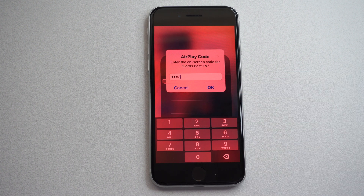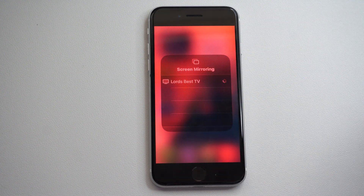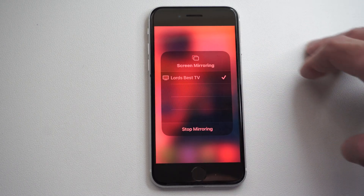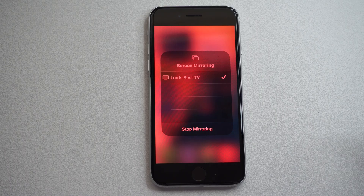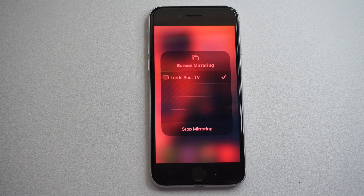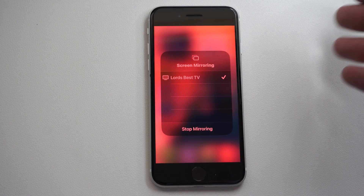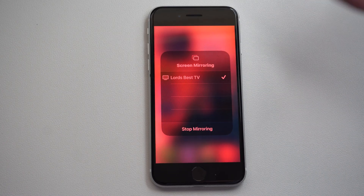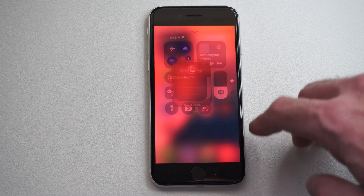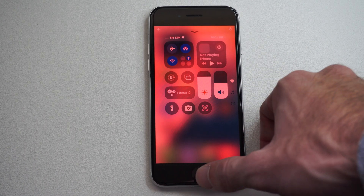I think Roku and maybe even Google or Fire TVs come with this built-in, and that's probably going to be most TVs nowadays. Now I'm screen mirroring my entire phone over to my Fire TV right now, and I literally didn't do anything other than just turn on my TV in the background. I can stop screen mirroring and it's disconnected on my TV now.